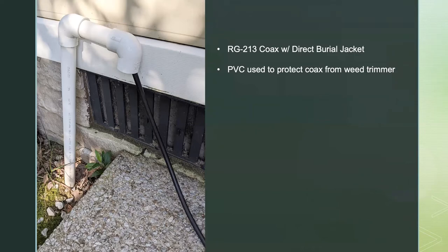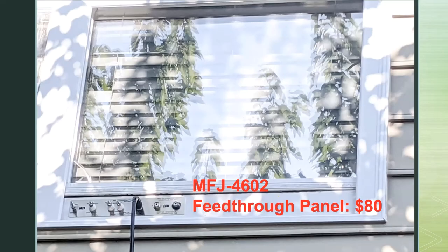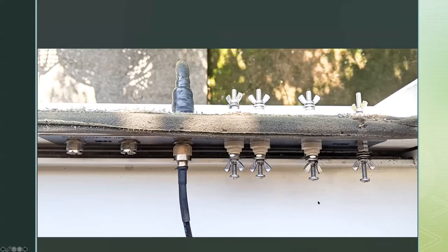This is how I get the coax out of the ground — I dug a little trench and used direct burial cable, so the jacket is okay in the soil without deteriorating. To protect the coax coming out of the ground from a weed eater, I used a little PVC solution. That's how the coax comes out of the ground next to my patio and up to the second floor. I've got some rubberized coax sealant wrapped in electrical tape to keep UV light from breaking it down.